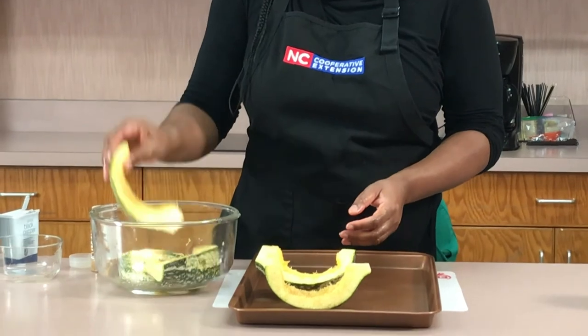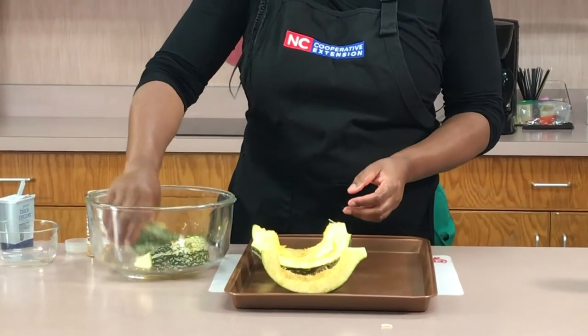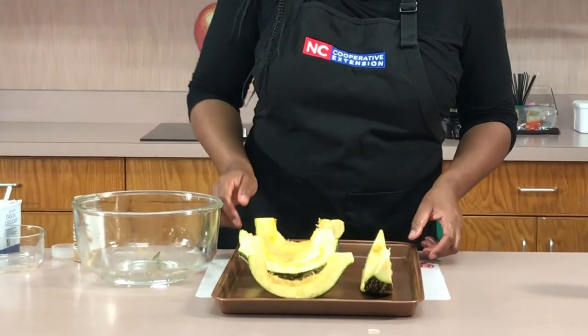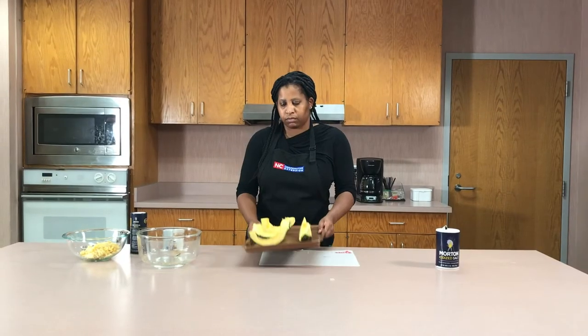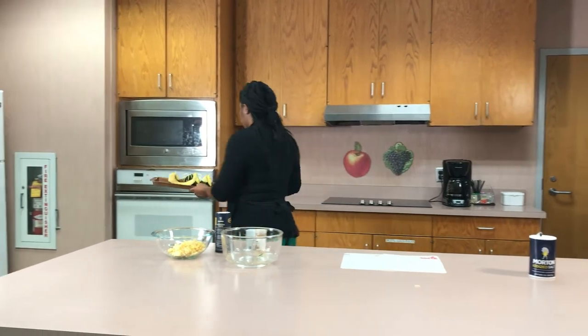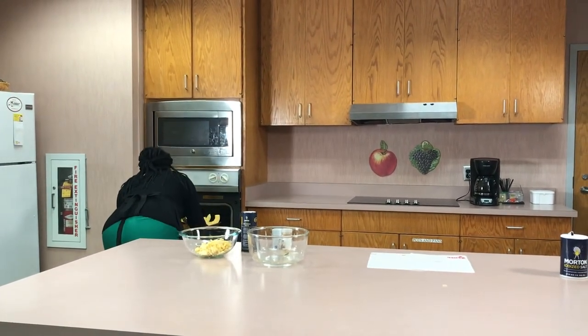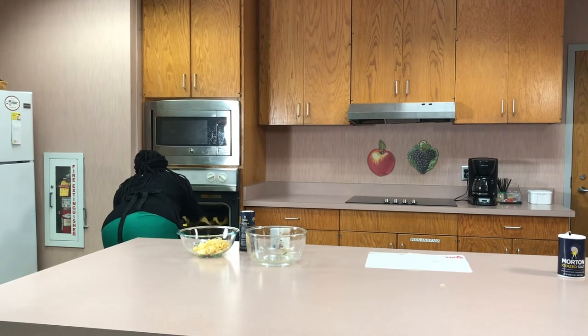Next, you want to place them on a baking sheet, making sure that the squash pieces do not touch. You can place them standing up or lay them flat on their side. Make sure your oven is preheated to 400 degrees, and let them cook for about 15 minutes or until tender.